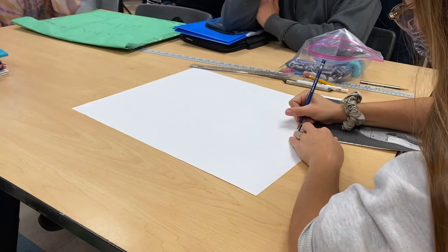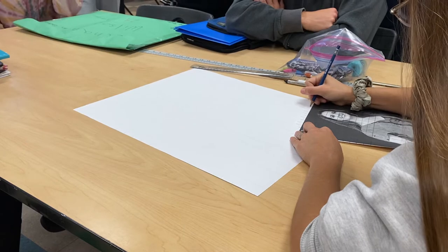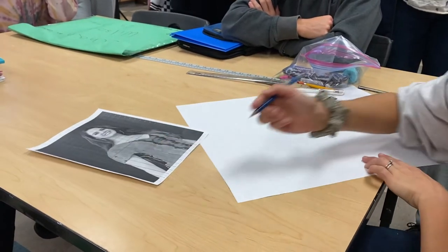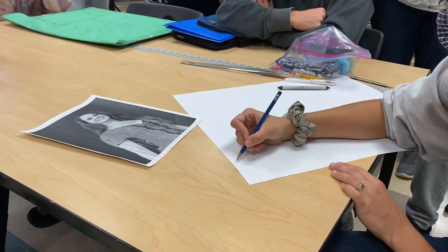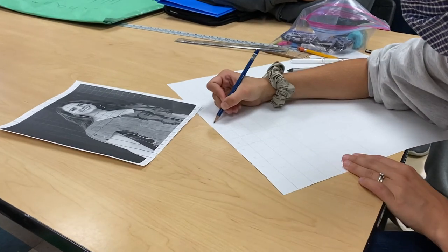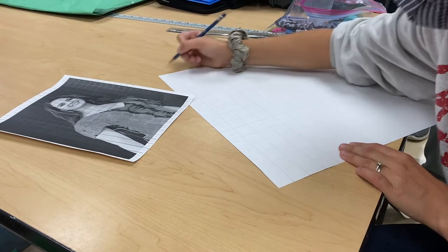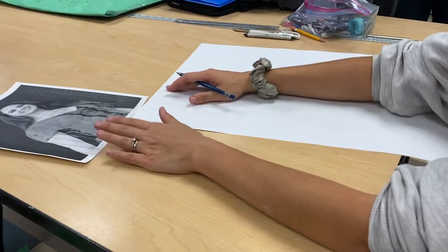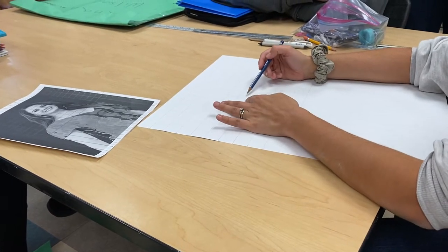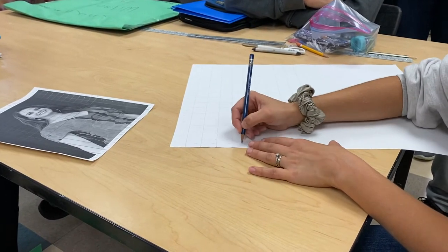I'm going to number above as well, going up to 16. Now I'm going to write these numbers really light on my paper because again I don't want the numbers to show. The reason I have these is so if I get lost — like, is the eyeball in seven and then six? — I can check. If I don't have these numbers as references, sometimes I get messed up, and you will too.